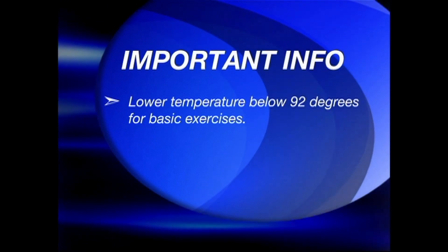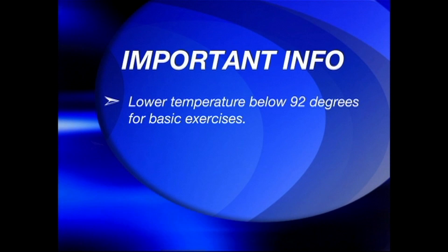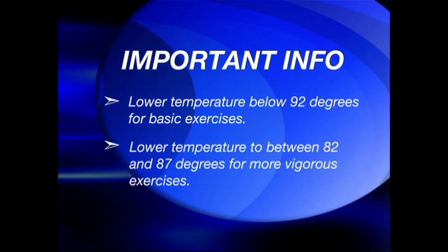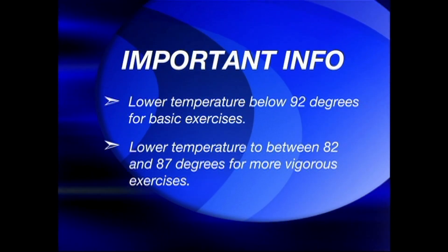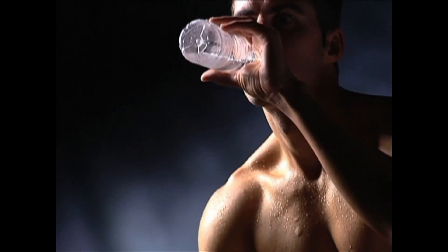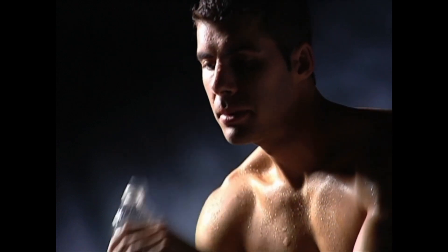We recommend that you lower the temperature of your spa to 92 degrees if you are performing the basic exercises in this video. If you plan on performing more vigorous exercises, we recommend that you reduce your spa temperature to between 82 and 87 degrees. Make sure you drink plenty of fluids before, during and after exercising to prevent problems such as muscle cramps, heat exhaustion and heat stroke.